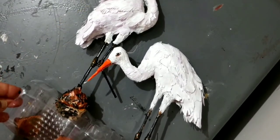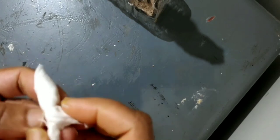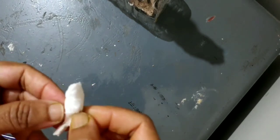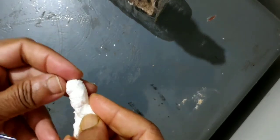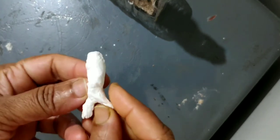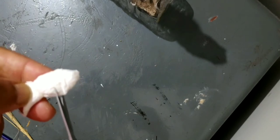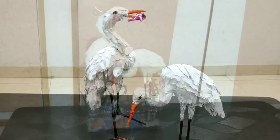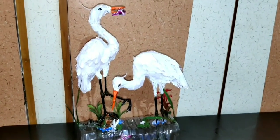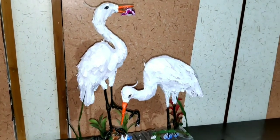Now we will add some small planters and some fish. Tissue paper just gives the desired effect of a fish. We colored the fish and added in some planters, a blue effect for the water, and some lotus leaves and lotus flowers.